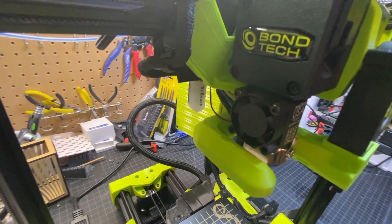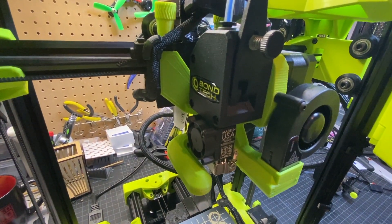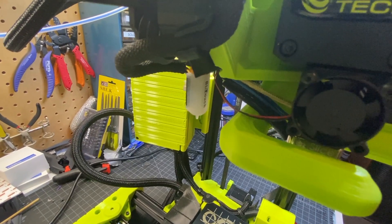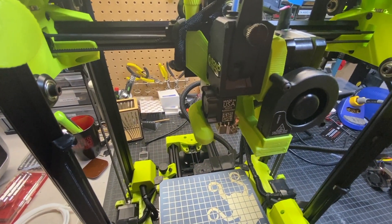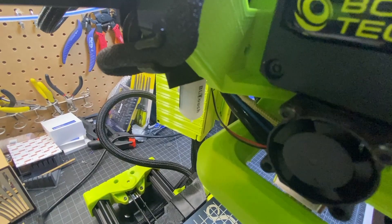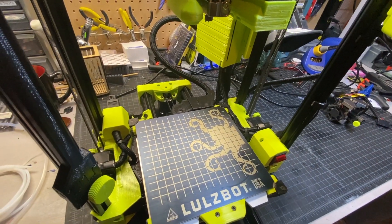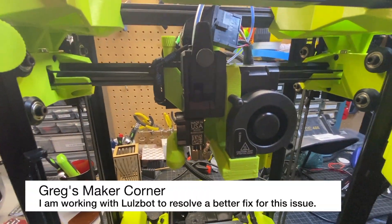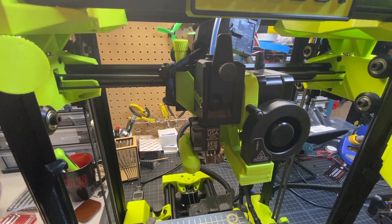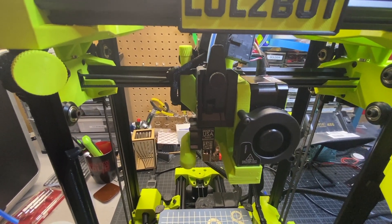I did have some challenges with my particular Mosquito toolhead. One issue is that this toolhead sits about 1.5 millimeters higher than the stock M285 toolhead. Because of that, I had to actually request new firmware that allowed me to lower my toolhead closer to the bed so I could get a first layer. The only downside is that the BL Touch now, even when it's stowed, manages to hit this TPU cover — that's definitely not a good thing. My recommendation to LulzBot is to simply lower the assembly about 1.5 millimeters, similar to the other toolhead. I fully suspect they're going to work that out before these go prime time.